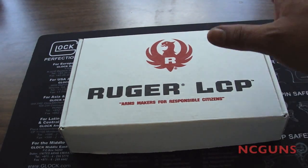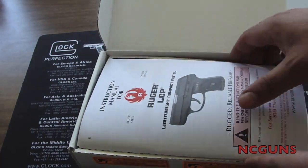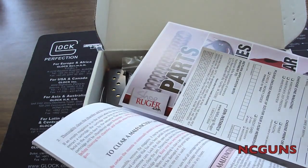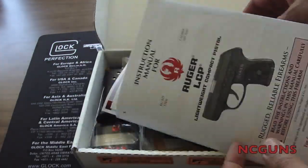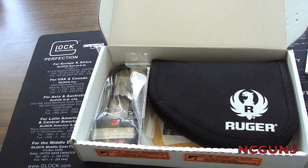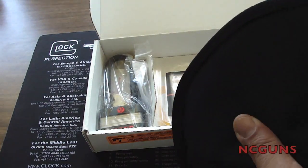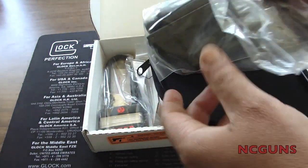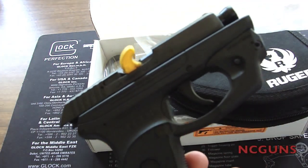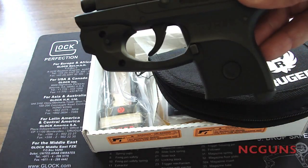I'm doing an unboxing of a new weapon I just got for the wife — the Ruger LCP. This is what comes in the box: the Ruger LCP 380, instruction manual, thank you card, registration card, one magazine already loaded with rounds, a lock, and a nylon case. This is the Ruger LCP 380 with the LaserMax already installed from the factory. Pretty neat.